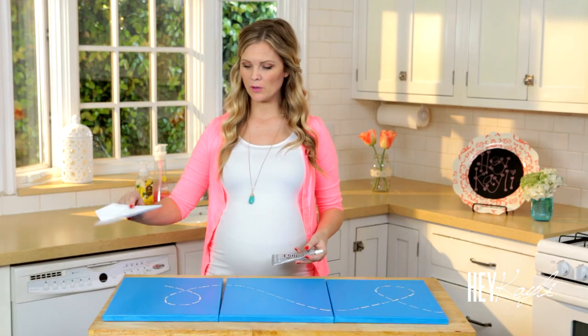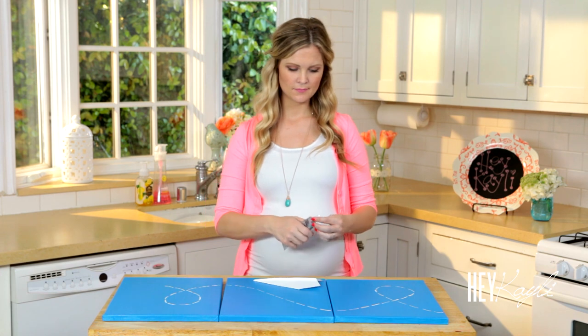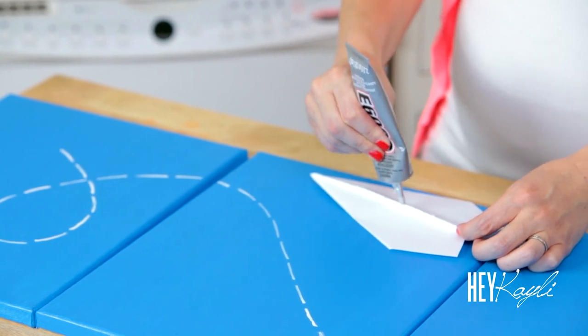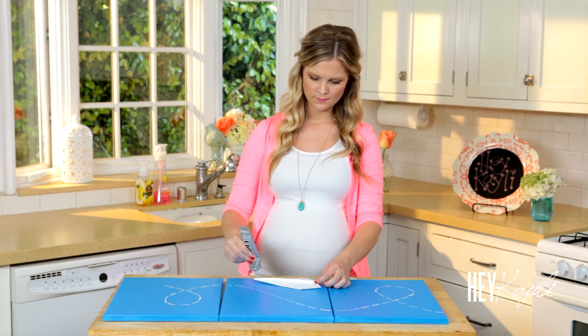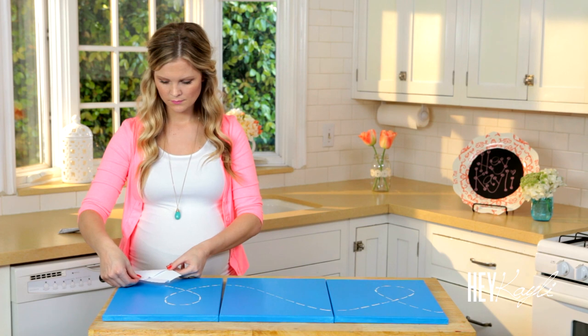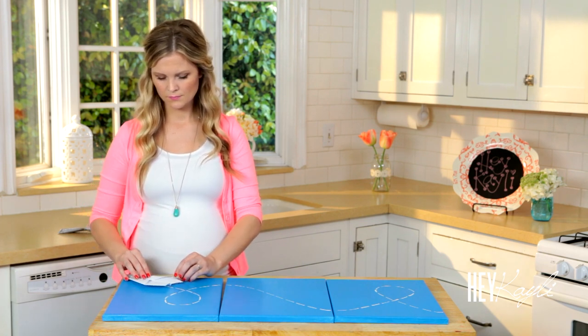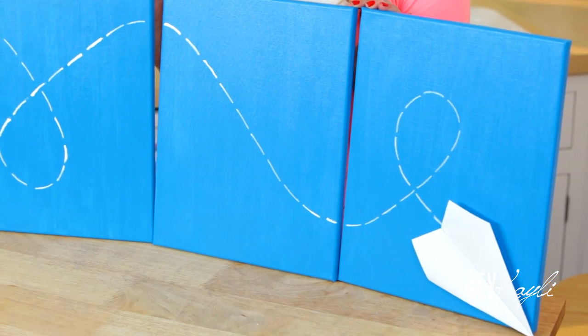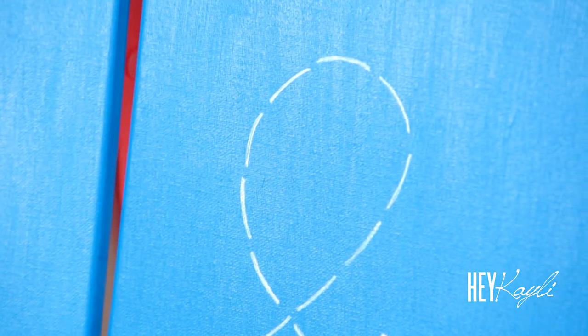Next we're going to grab our E6000 and our paper airplane and we're going to glue it down at the bottom. And that is it for our airplane canvas art! I hope that you guys were able to follow along with me. I would love to know if you guys tried this craft. I can't wait to hang it above my baby's crib — I'll be sure to take pictures and post them on Instagram. If you recreate these, I would love if you sent me pictures on Twitter and Instagram as well. Thank you so much for watching, I'll see you next time, bye bye!